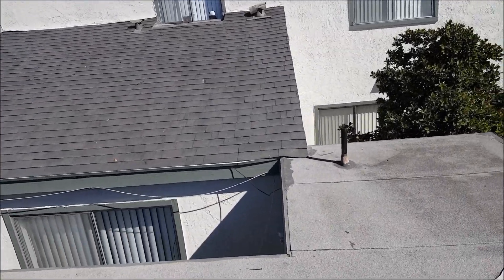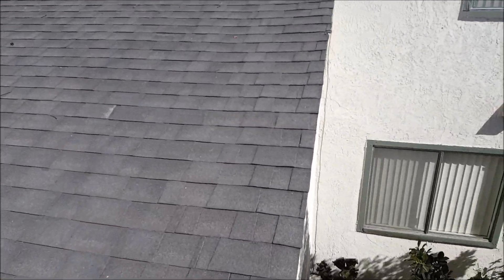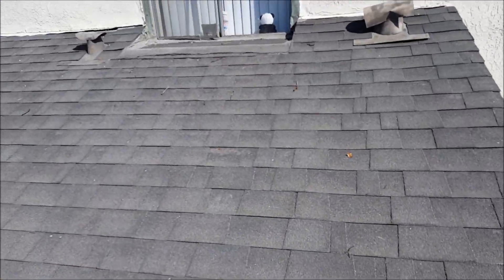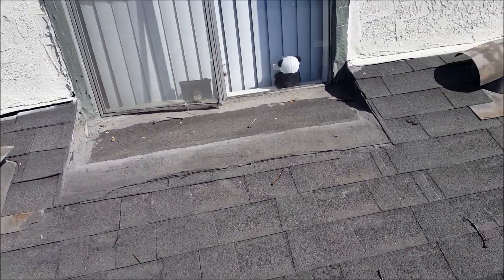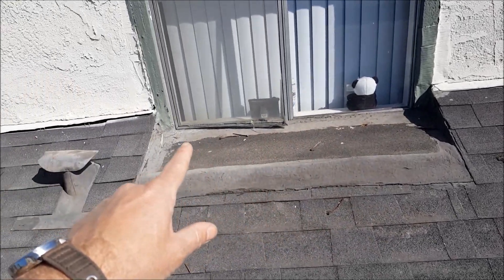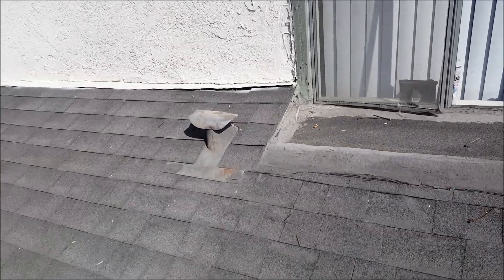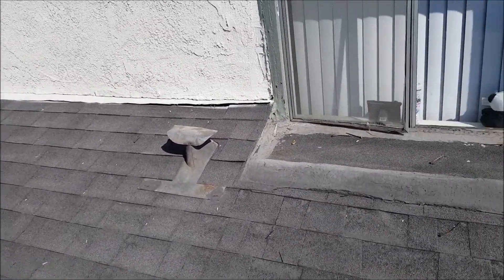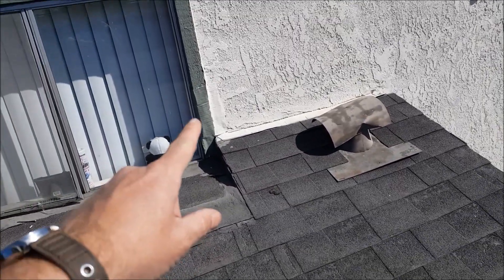Let's see what they did up here by this little window — I'm almost afraid to look. They've got their panda right there. Oh holy smokes, they just roofed right up to the windowsill. Don't ever do that. This is scrimp-and-save roofing all over it. Look — they put some roof tape on right here.